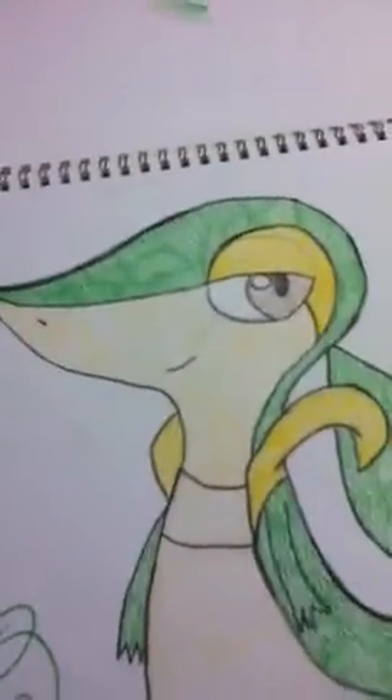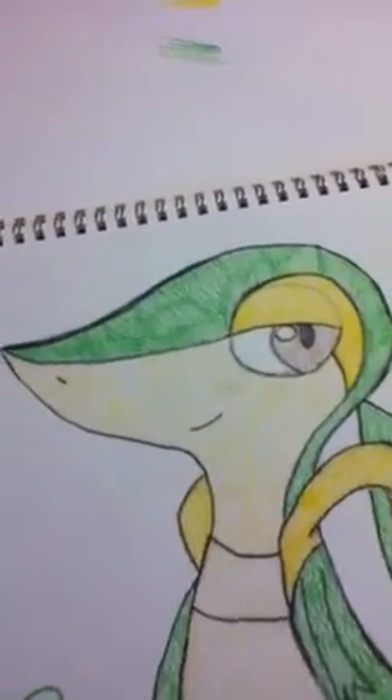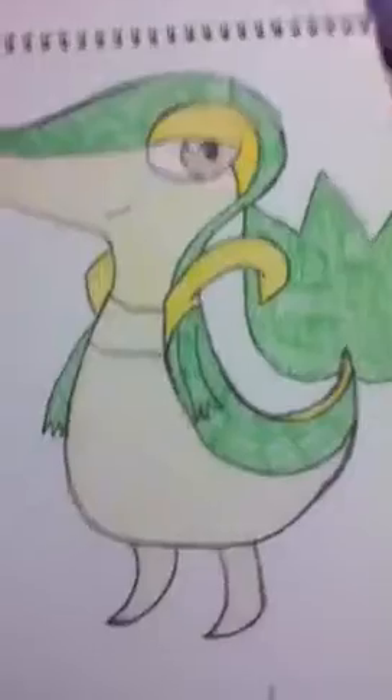I did the head last. I just noticed the head kind of looks like a leaf. Like if you go like this, it's like a leaf — minus the eyes and stuff. I don't know if you guys can see it.